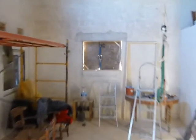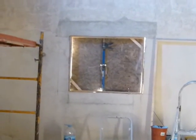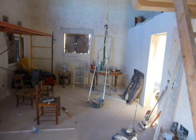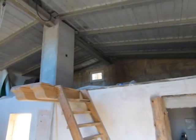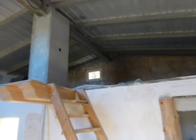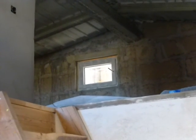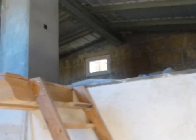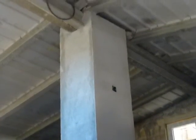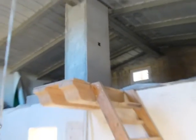We decided to make that window bigger, so I made the hole bigger and we ordered a new window. We were left with a spare window so we thought, where can we put it — and we put it up here on the north side of the house. You can see the smaller window; I opened up the hole in the wall and put in the window. The column is all finished ready for a final coat of plaster.